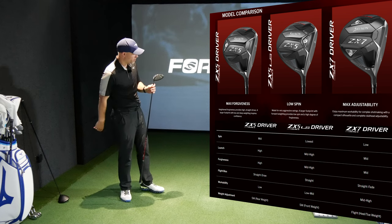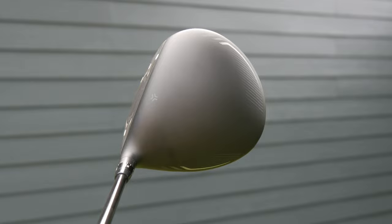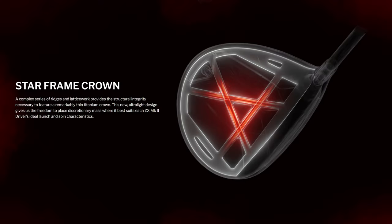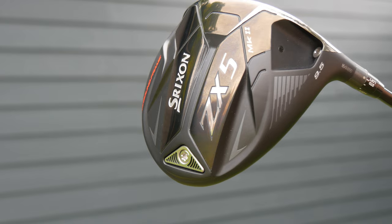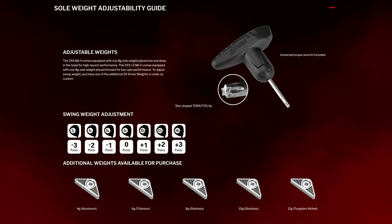The center of gravity on the LS is moved a little closer to the face for a slightly lower spin profile. This is a titanium driver — there's no carbon in it — but it has an ultra-light titanium crown with a five-star mesh frame inside to redistribute weight. There's an 8-gram weight in the back that can be customized at fitting.